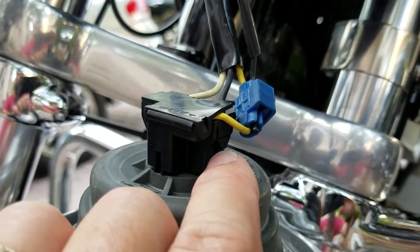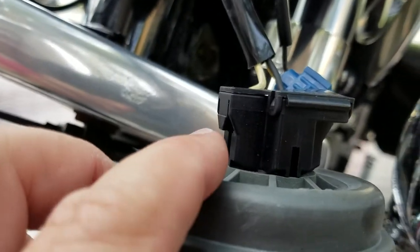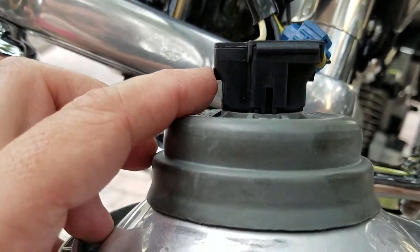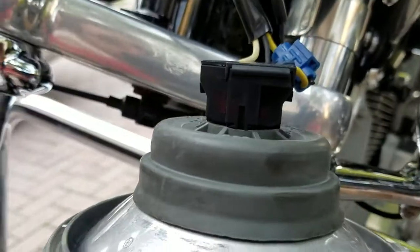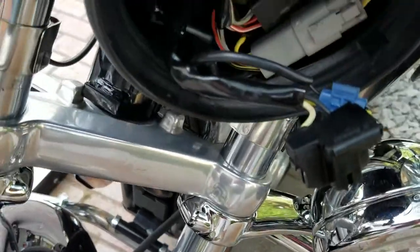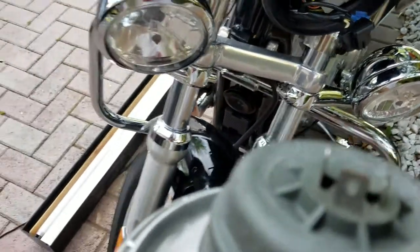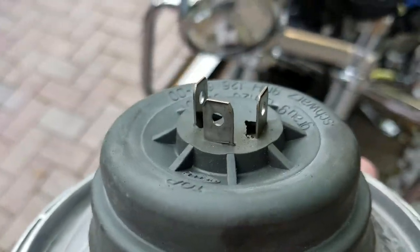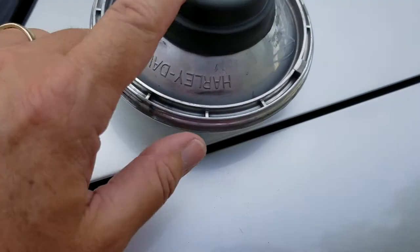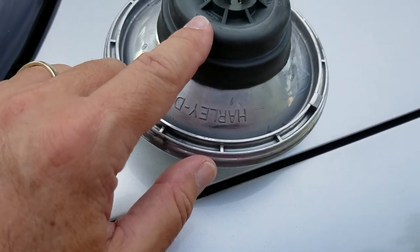That focuses the lens. On each side you're going to see some clips. Press on both of those clips at the same time in order to gently take this out. Take a couple of seconds to see what you're working with, then carefully remove this.